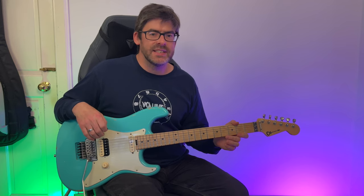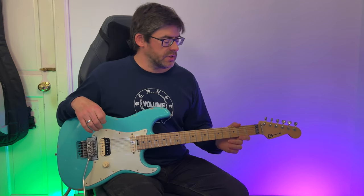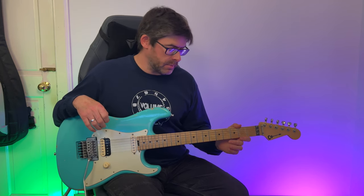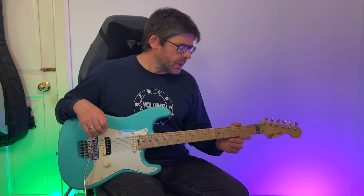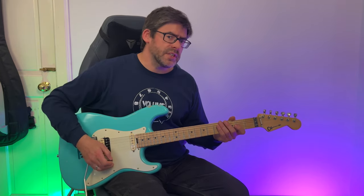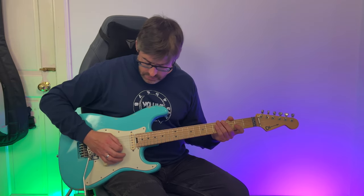Hey guys, welcome to another Master That Riff lesson. Today we're going to be looking at 'It's Showtime' by David Lee Roth, off his third album 'A Little Ain't Enough,' which has the legendary Jason Becker on guitar. He was only 21 when he recorded this. Tuning-wise, I'm a half step down: E flat, A flat, D flat, G flat, B flat, and E flat on top.